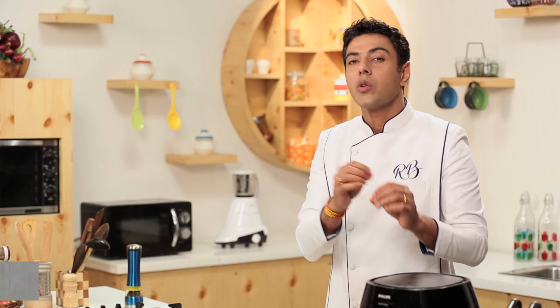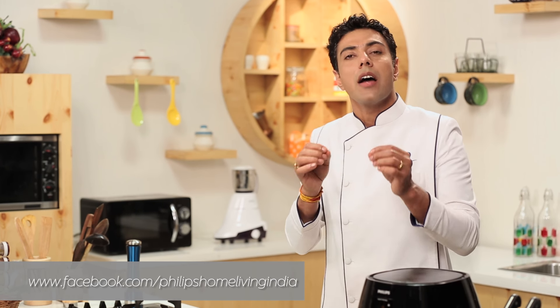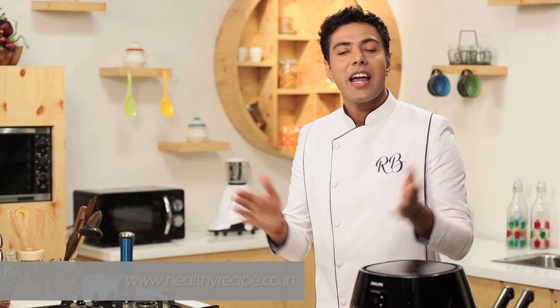The beauty of the south of India is that every village has its own cuisine. Every state has signature dishes that are unparalleled to none. And there's a lot of these signature dishes waiting for you on healthyrecipe.co.in. Log in, register, and I am right here waiting for you.